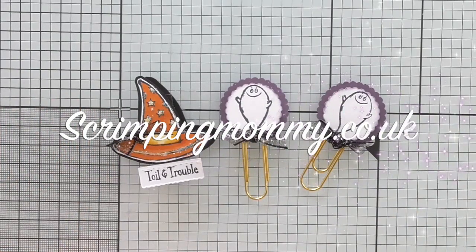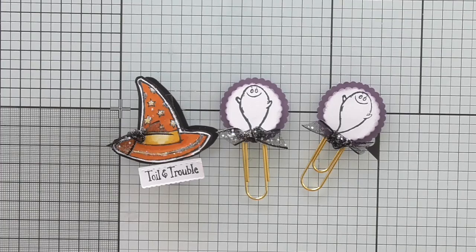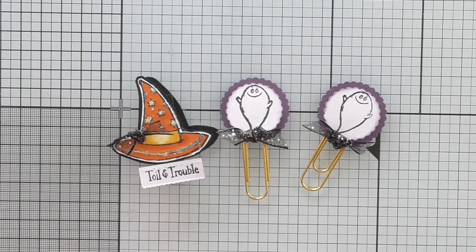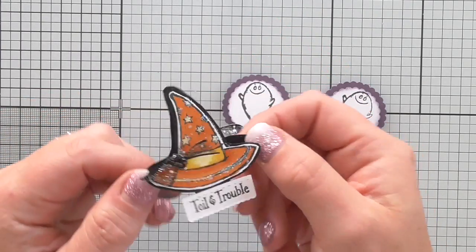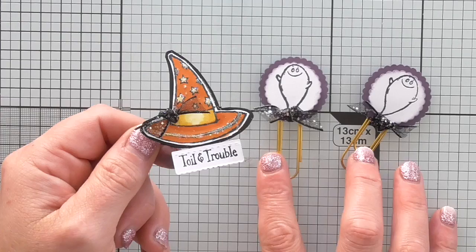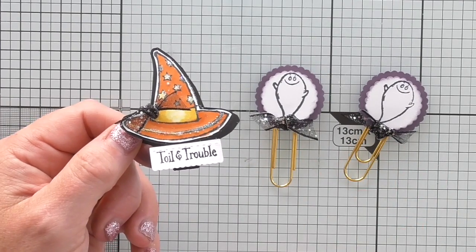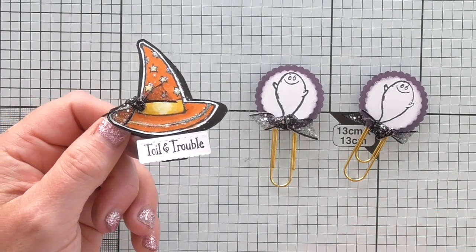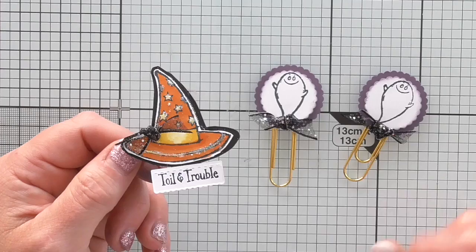Hey everybody, it's Amanda from Scrimpymymie.co.uk. I've got another project as part of my hashtag 100 things, and I'm still on with Halloween - I just think it's cute and I'm loving this set. What I've made here is an altered peg - a gift set perhaps for if you're into planners, journals, any kind of stationery, or you can add them to cards and gift bags, boxes. It's a handmade embellishment.